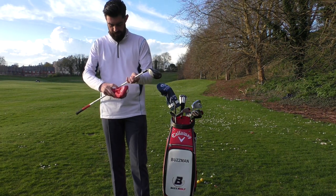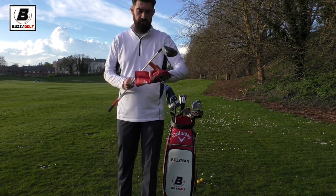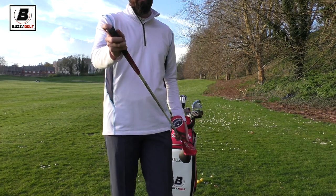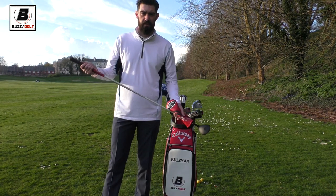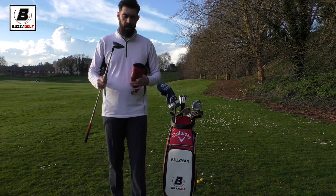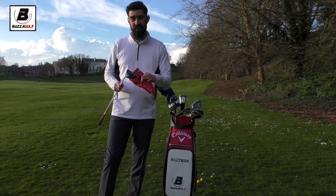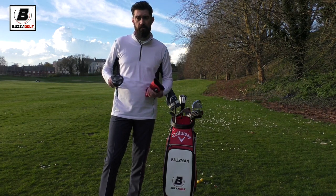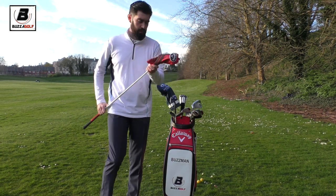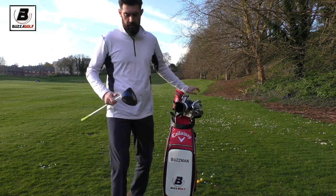The shaft is a Speeder 765, X flex - it's quite heavy, around 80-85 grams, though I can't be certain. It's a stiff to extra stiff Speeder with a really nice feel. It still has the midsize multi-compound grip, playing the same size as the other clubs. It's been in the bag with no problems so I've seen no reason to change it. I felt I was making it a bit redundant last year, which was a shame because I hit it really well, so hopefully this new setup will make me use it more.